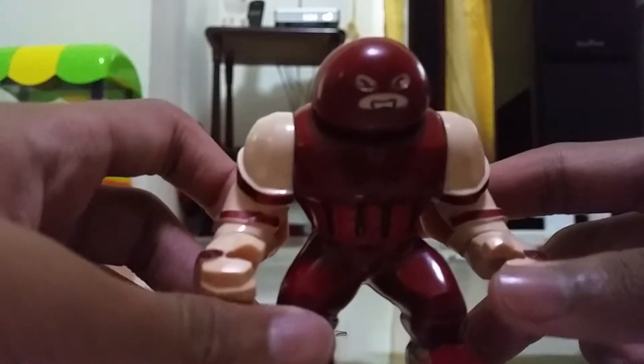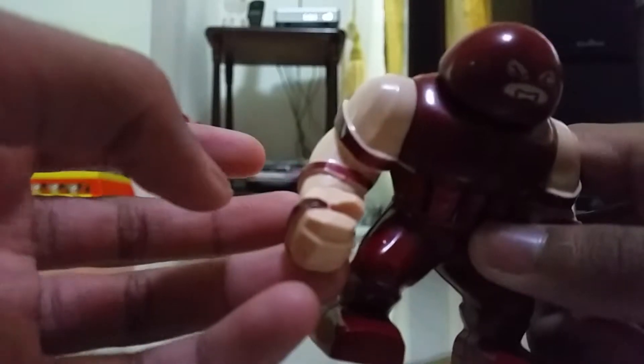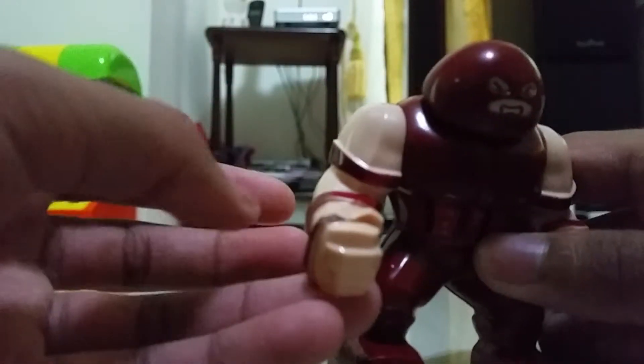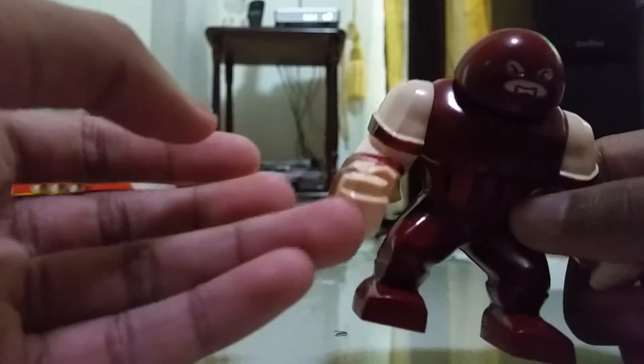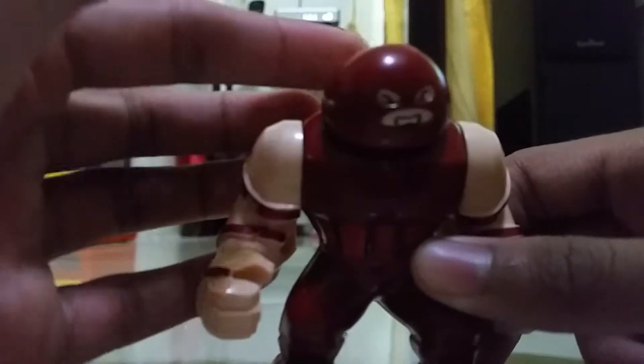Next, we have Juggernaut. This is a cool figure. There are bands on his head — about six bands on his head. We have one at his hand, one at his other hand, one at his arm, and one for his finger. You can actually spin his head.